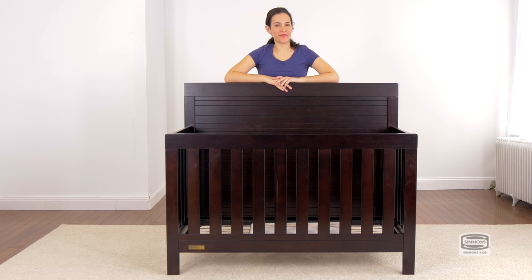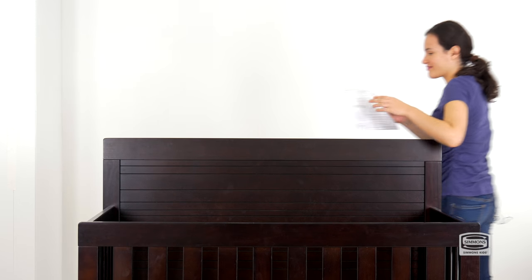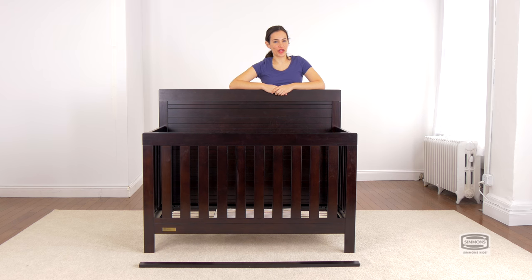Now we're going to convert your crib into a day bed. Remember those instructions you put away? You're going to need them. The first step is to detach the front of the crib, and for this you will only need the Allen wrench.